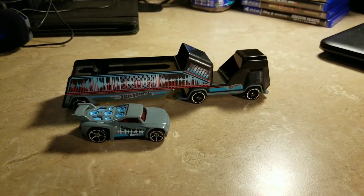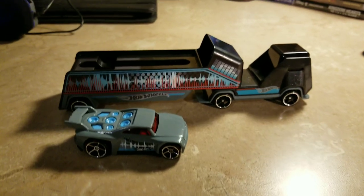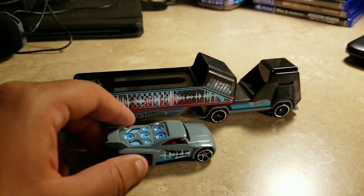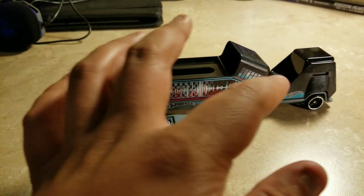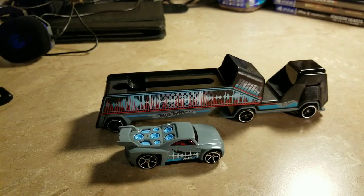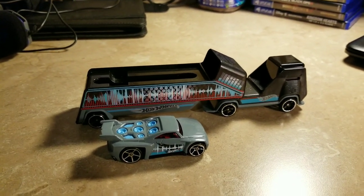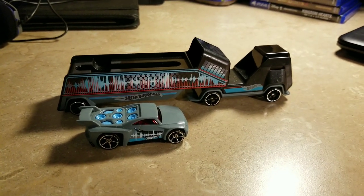So what do you think about the Hot Wheels Parking Party semi truck? Now you could put on music, listen to your music, put your phone right here, and the speaker comes out here — that's a very fun feature. Be sure to like, comment, subscribe, and share, and I'll see you soon.